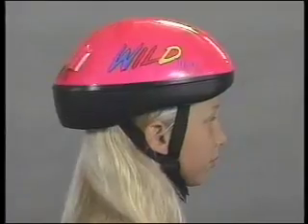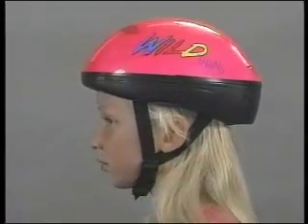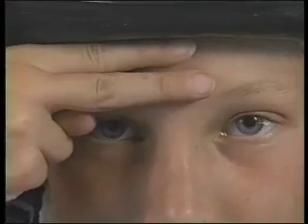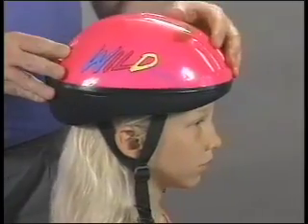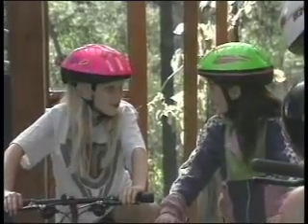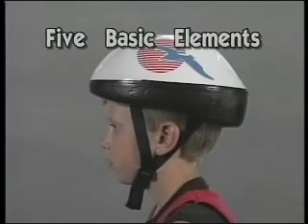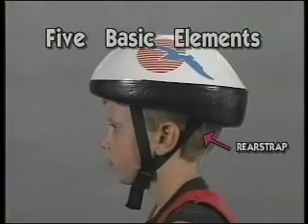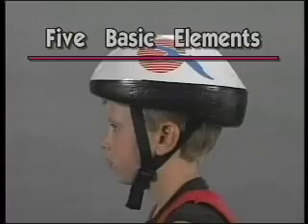A properly fitting helmet should sit level on your head and extend as far down as possible — no more than two finger widths above your eyebrows. A snug fit is important, so be sure the helmet is the smallest size that fits your head comfortably. The helmet that fits your head today will probably still fit for two or three years. Helmets vary from manufacturer to manufacturer, but most have five basic elements: the shell, which is usually made from stiff polystyrene, sizing pads, a front strap, rear strap, and a chin strap that includes the buckle. Making adjustments in these elements will provide a correct fit.